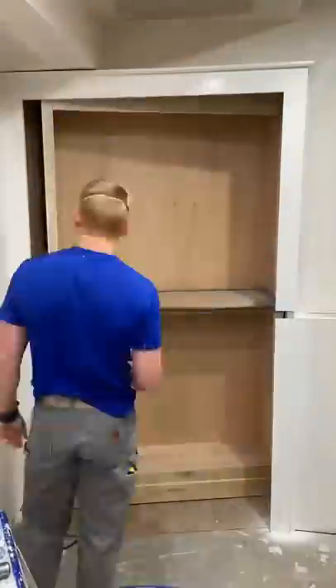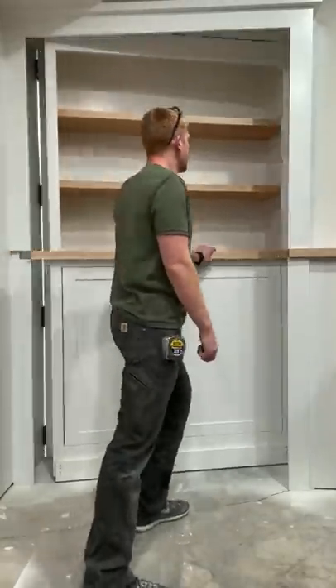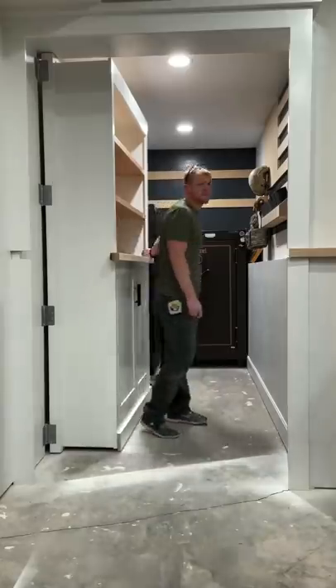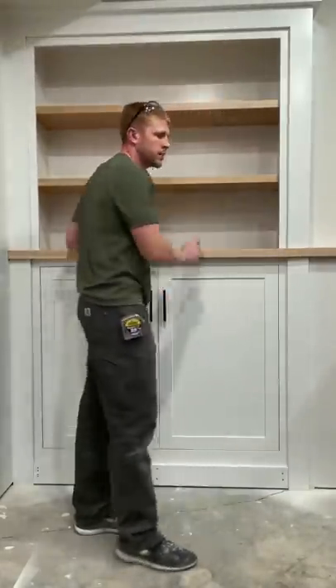Next came paint with a Graco sprayer, and onto the lock — I've got a lot of questions about this lock. It's just a magnetic lock from Amazon. And there you have it: the completed secret door. I know it's not a secret anymore — I posted it on the internet.